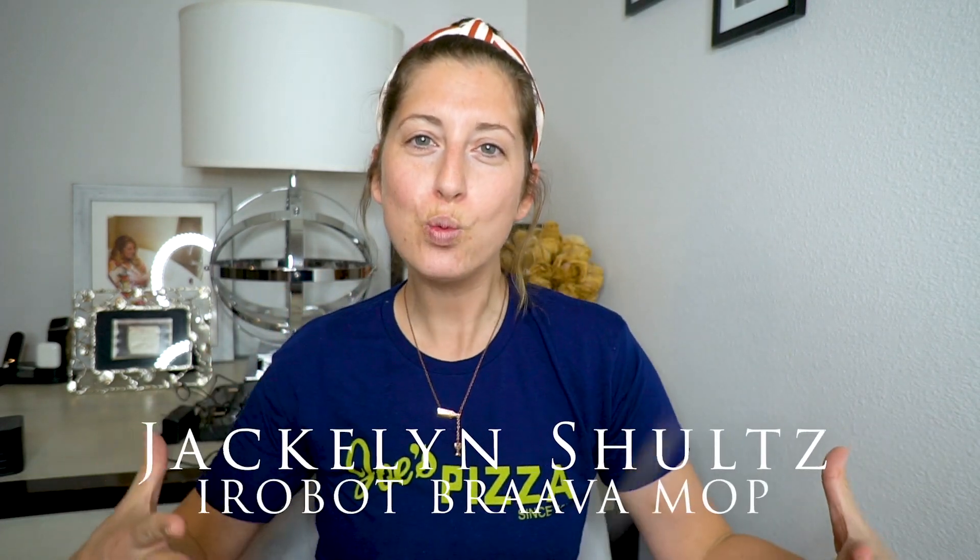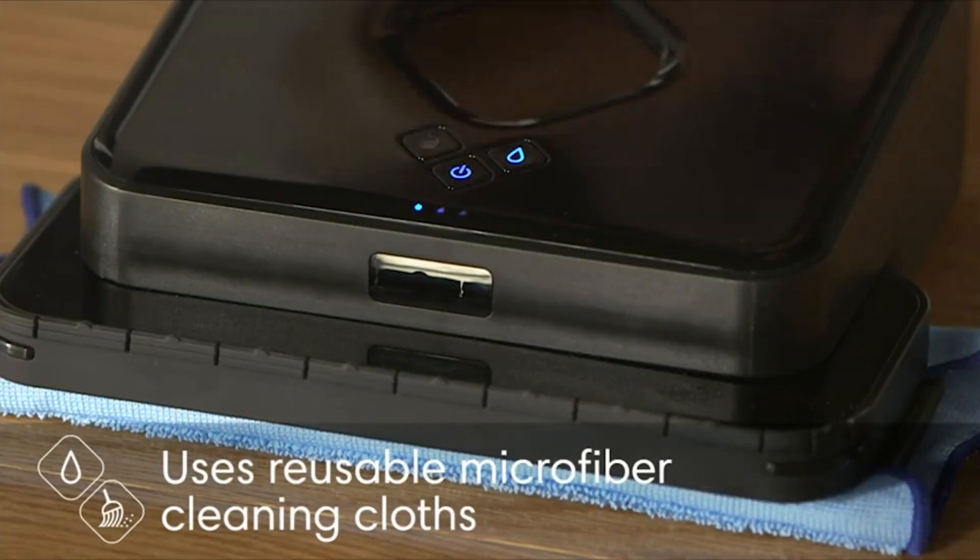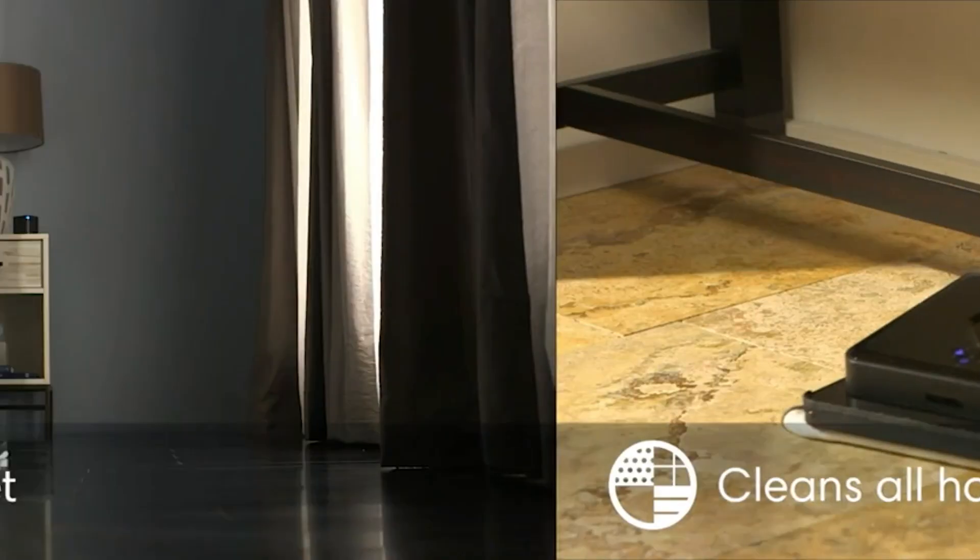Hey, what's up everyone? I am Jacqueline Schultz and I am back with another product to review for you today. I am so stoked about this product, but I am always really excited about the products that I am reviewing for you, otherwise I wouldn't have purchased it. Today's product is the iRobot Brava mop.